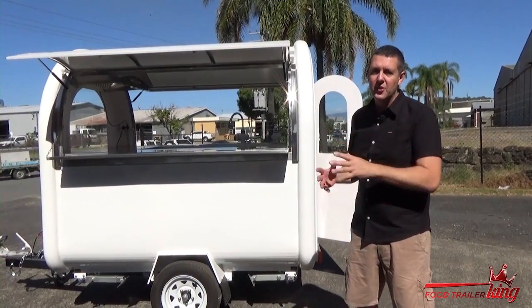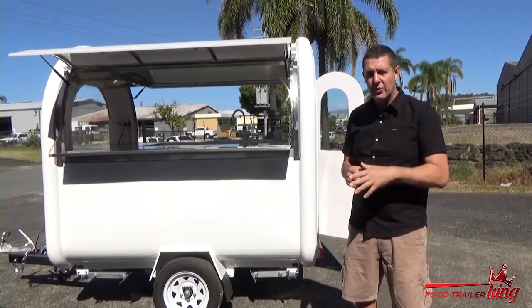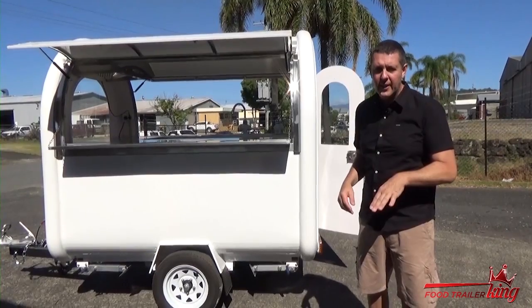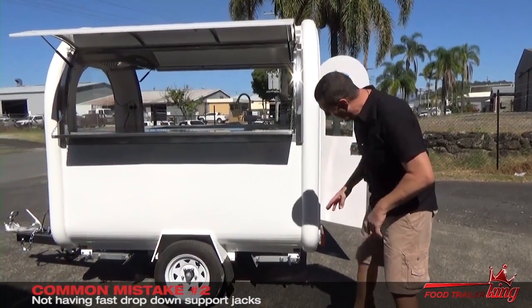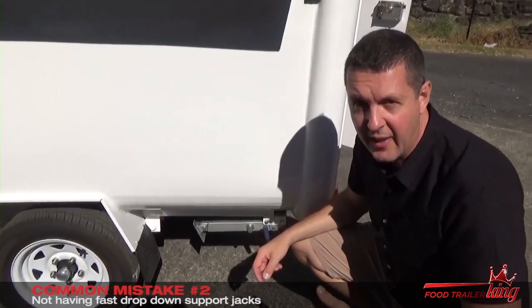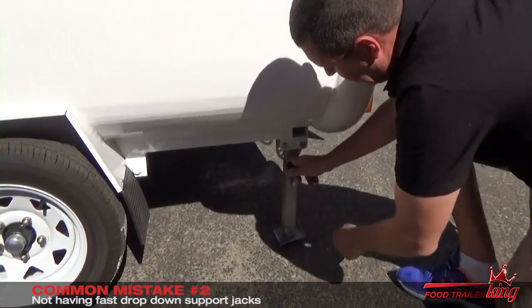Now to the second most common mistake that people don't realise until it's too late. They buy a trailer that's cheap — big, big mistake. These drop-down jacks: we actually have to spend quite a bit extra to make these drop-down jacks. You'll see just how easily they drop down — very, very simple, very, very easy.